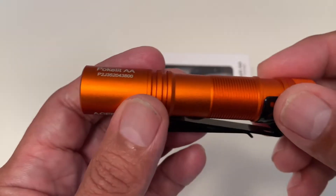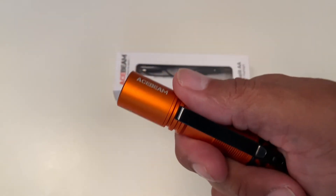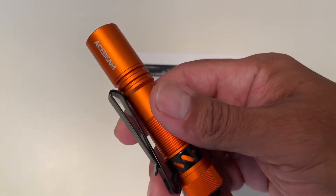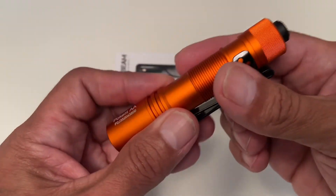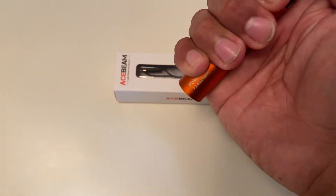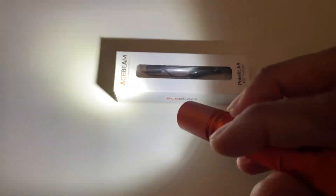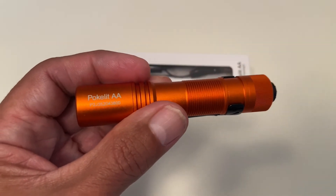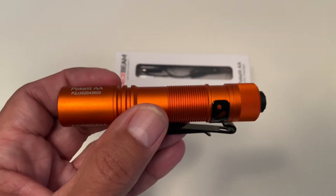My final thoughts on the Acebeam Pocket Light: I think it's a really nice EDC flashlight — very lightweight, easy to pocket. You can even put it on a cap and use it as a headlamp, which is pretty neat. There are a lot of great features and it's very simple to use. Just half press to run through all your different settings, or hold it down if you need to shine it for a longer time.